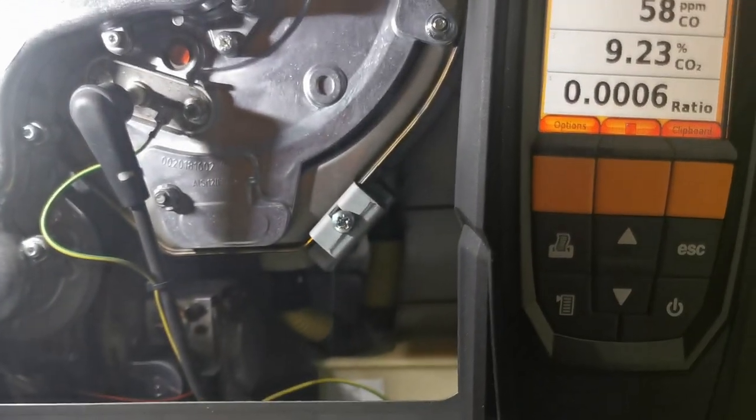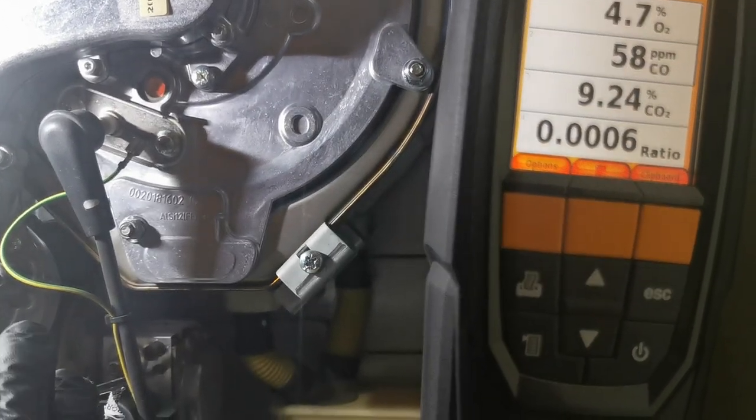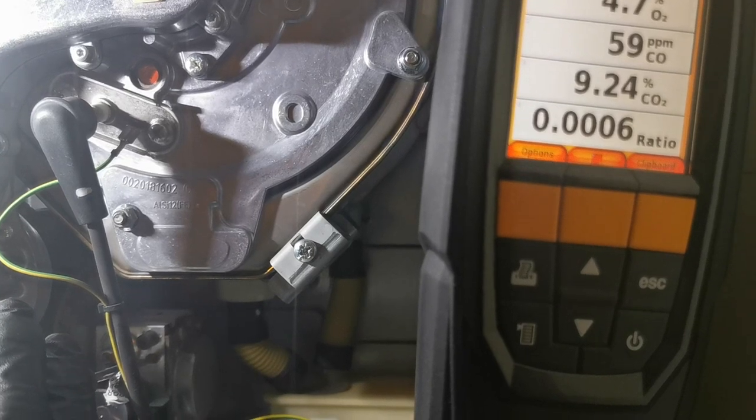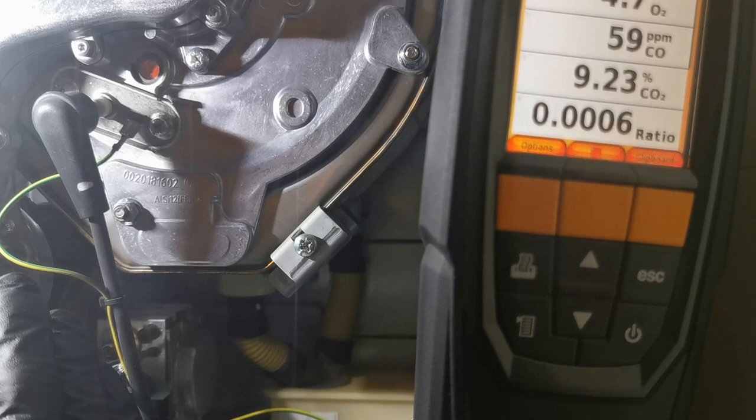Different ways on the gas valves as well - only slightly different for the minimum and maximum. Usually the throttle is your minimum, and then the smaller one is usually the maximum on the gas valves. They usually have a little bit of paint on them so you know if they've been adjusted.